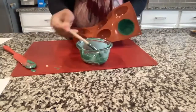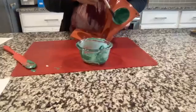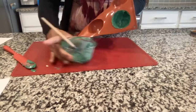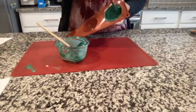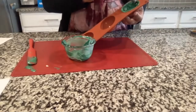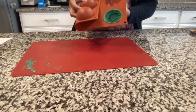Brush the insides of the dome going all around. Because the dome is cold, this second layer will dry faster. Make sure you get chocolate on the edges so it doesn't break as easily when you pop it out. Put it back in the freezer for a few more minutes so it can fully harden.